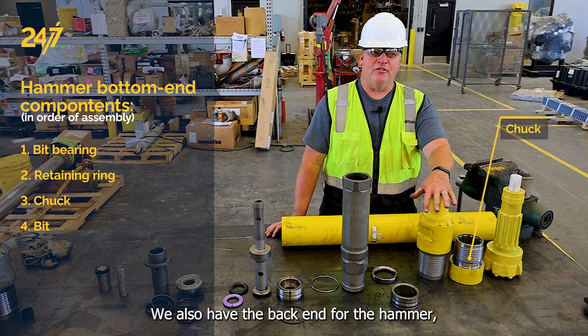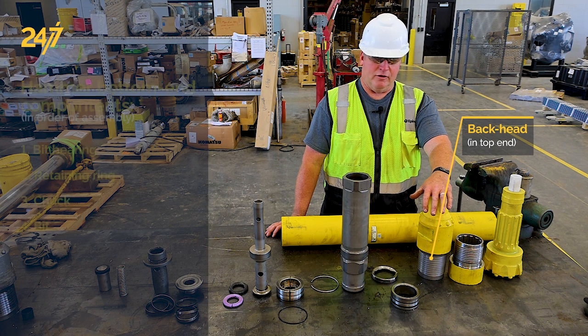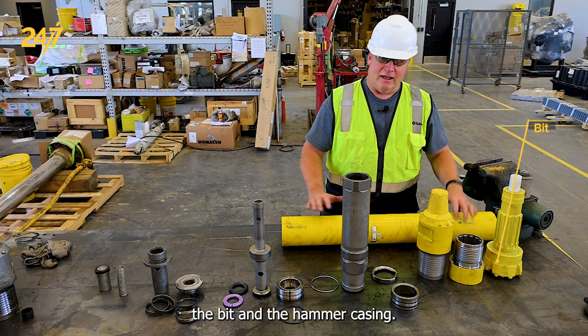We also have the back head for the hammer, the bit, and the hammer casing.